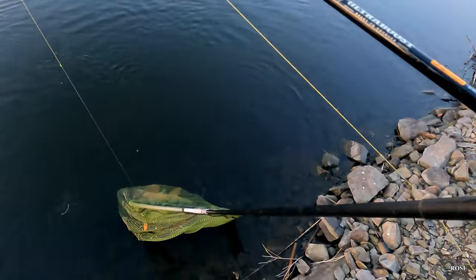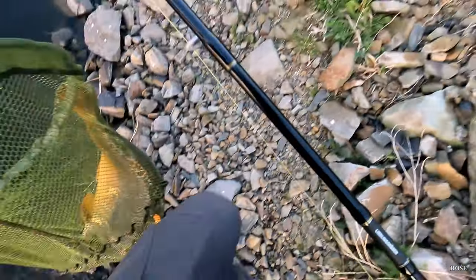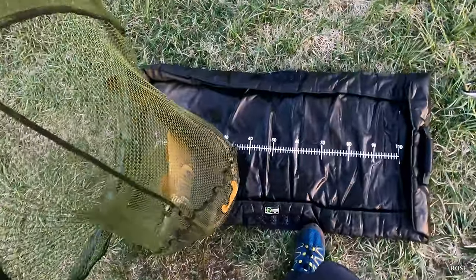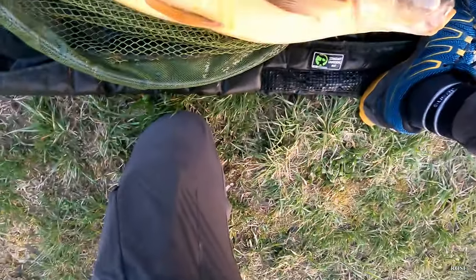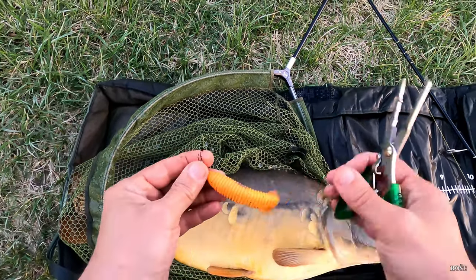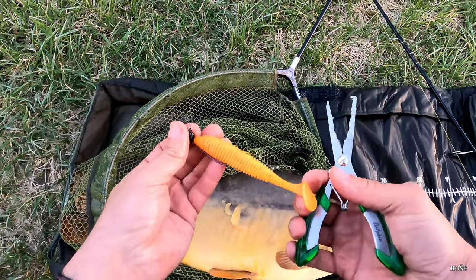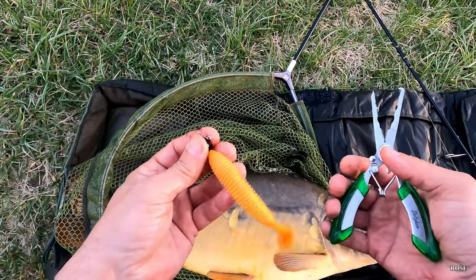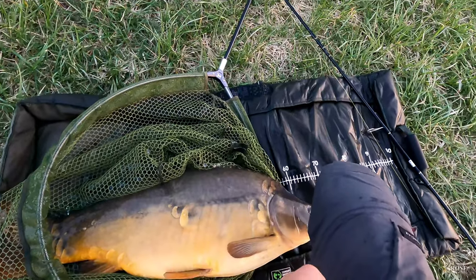Here we have a great catch. I will show you that I have an offset hook, so I don't need to worry, and I put it right in the middle. So my new rod was very well tested. It's a nice carp — nice.